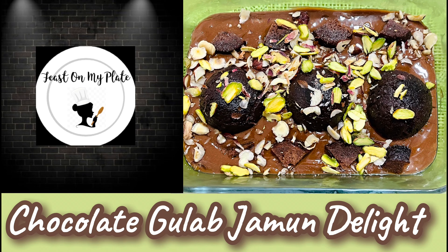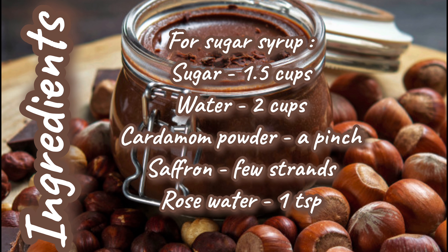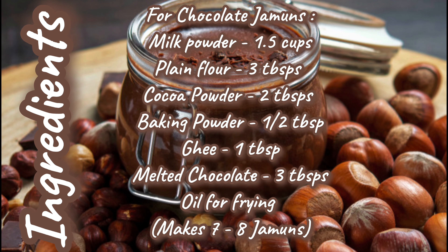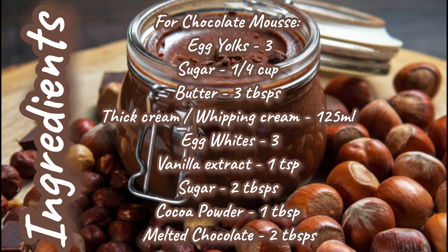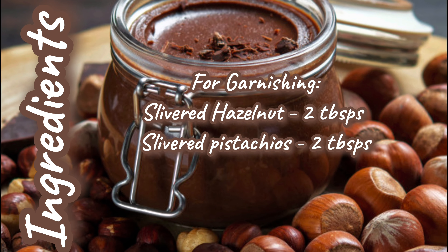Hello viewers, welcome to my channel. Today we are going to make Chocolate Gulab Jamun Delight. This recipe calls for the following ingredients — please have a look. This dessert is a combination of chocolate gulab jamun and chocolate royal mousse. I'm sure you will try this recipe and let me know your valuable feedback in the comments.